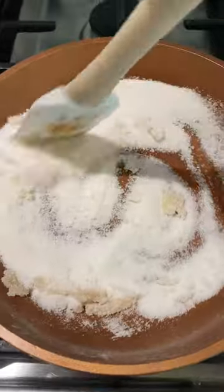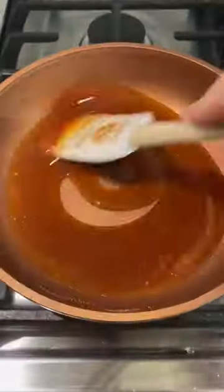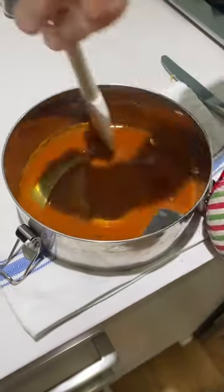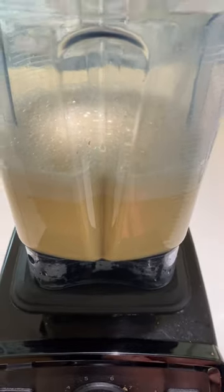Now we're going to make the caramel for the flan. Use one half cup sugar and cook that over about medium heat until it starts to melt and gets a nice golden brown. Then pour that in the pan and very carefully — this is so hot — spread it up against the sides.